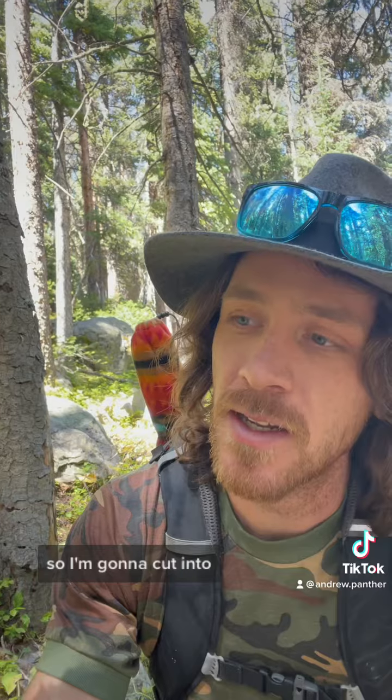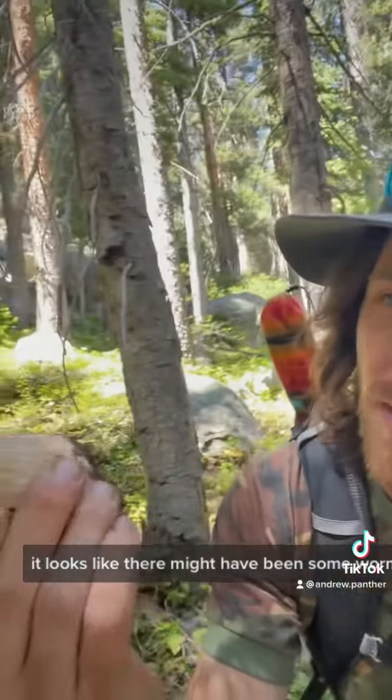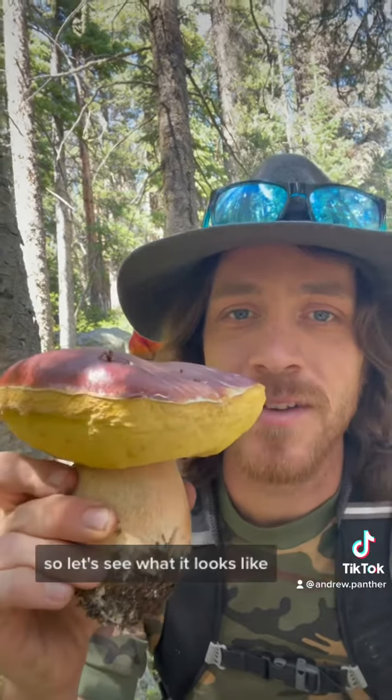I'm going to cut into the bottom portion of this and see how the stem is. It looks like there might have been some worm action up in the cap, but that cap isn't going to be that great to eat anyway. Let's see what it looks like.